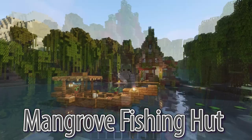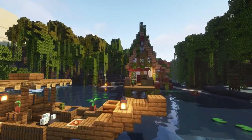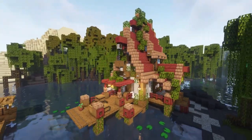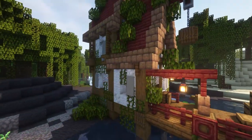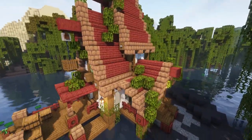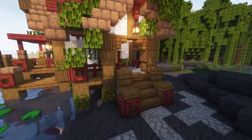Hello wonderful people, it's Wilde here. This is part one of how to build a fishing hut. Today I'll be showing you how to build the house itself, and in part two I'll be showing you how to build a fishing boat to go alongside it and how to decorate both the interior and the exterior for a range of different biomes. Let's get building!